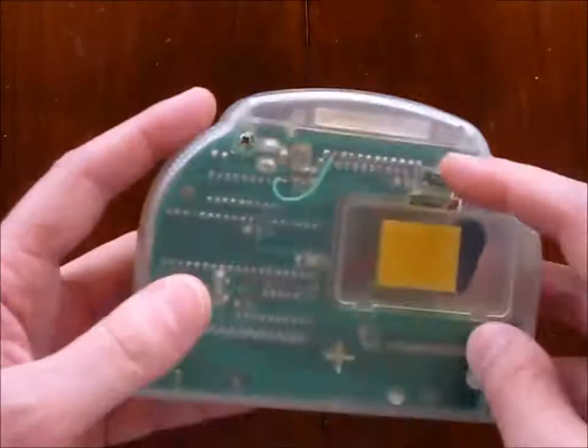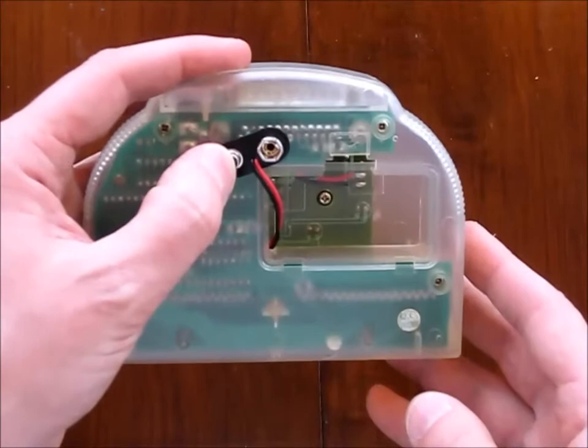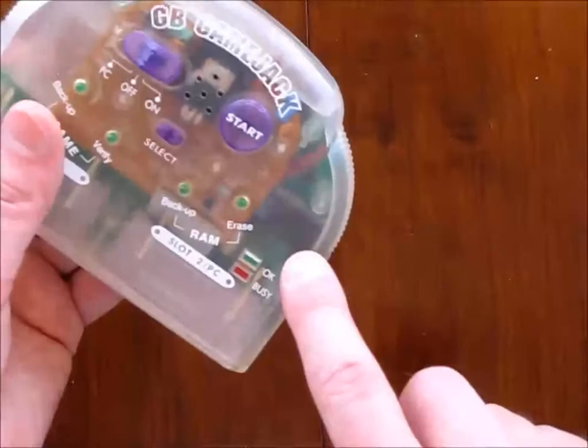Quality control passed. I opened this up and it's not very interesting inside, but the board's revision is May 3, 1999. And it contains a PIC-16 microcontroller, probably already programmed with its game jack firmware.